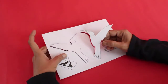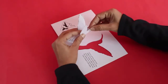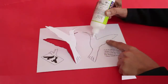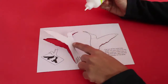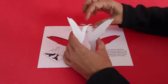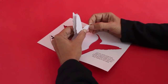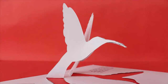Once you cut the outlines, you can gently lift and raise both the halves of the bird. Finally you need to apply glue on the necks, head and beaks of both the halves and glue them together. Once the necks and beaks are glued, the hummingbird will just stand up like a pop up bird.